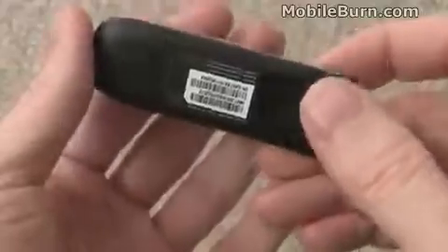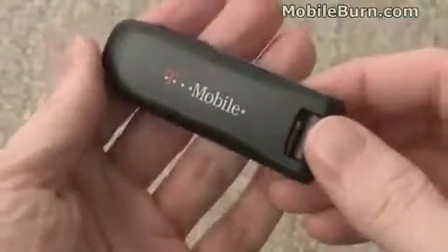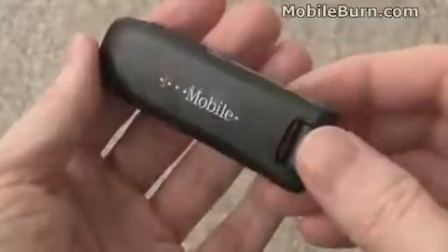It has tri-band GSM EDGE support. Oddly enough, it does not seem to support the 850 MHz GSM band that's used by AT&T and T-Mobile alike in the USA, which is kind of an odd thing.